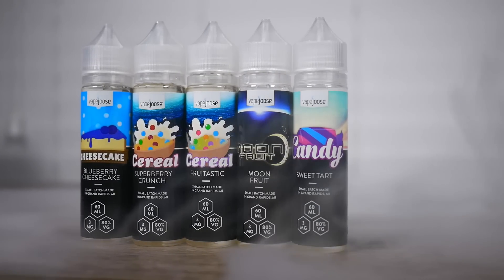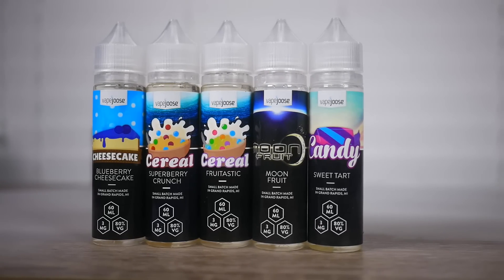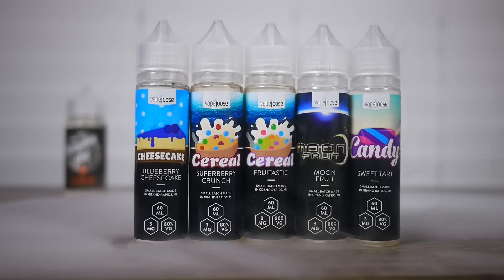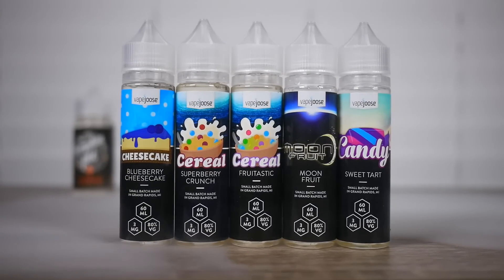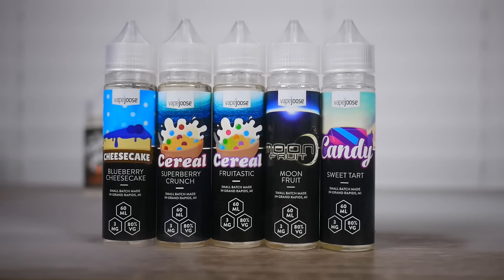...is Vape Juice and their pre-steeped e-liquid line. Yes, Vape Juice — they've got a bunch of lines and a bunch of flavors. This is the pre-steeped line, and if the name doesn't describe it already, it's pre-steeped. These are 60ml bottles of e-liquid that you can get for $9.99, 80VG/20PG on the pre-steeped line. I think $9.99 for a 60ml is a really good price — very inexpensive.